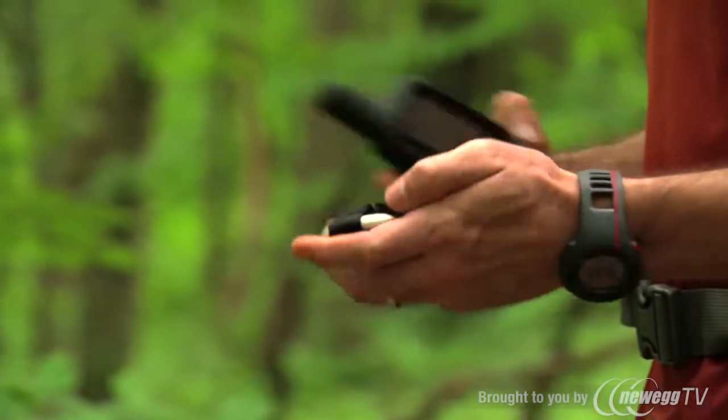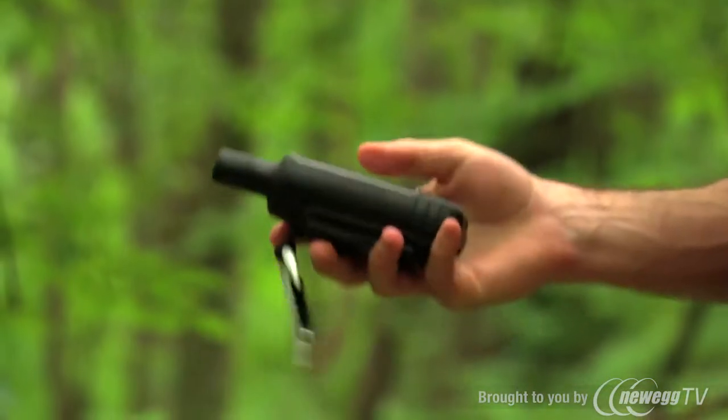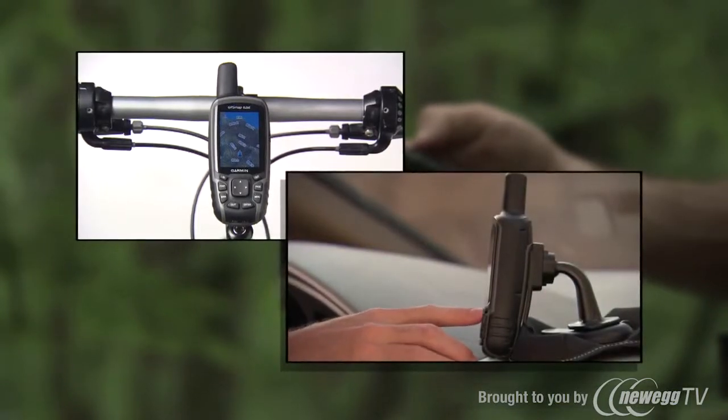The new design will support lanyard attachments, while the mounting spine lets you use a variety of mounting options, including a carabiner clip, belt clip, bike mount, marine mount, and automotive mount.